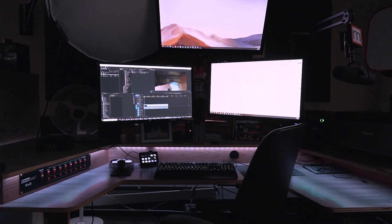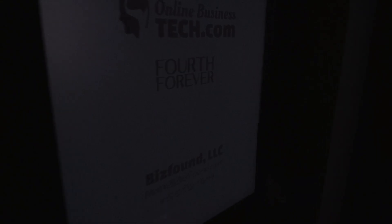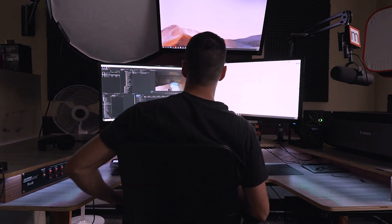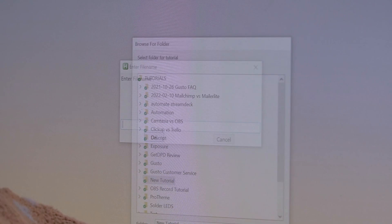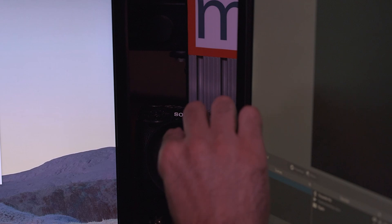One of the best investments you can make in your YouTube channel is to identify repetitive parts of your recording workflow and either remove, automate, or optimize them. Pretty much any investment of time or money upfront that's going to save you time repetitively down the road is really worth exploring. In this video, I'm going to share the recording optimizations I've made after 10 years of being a creator on YouTube.